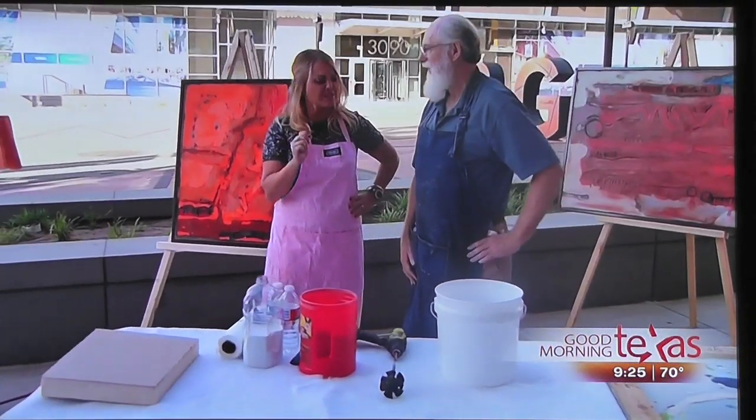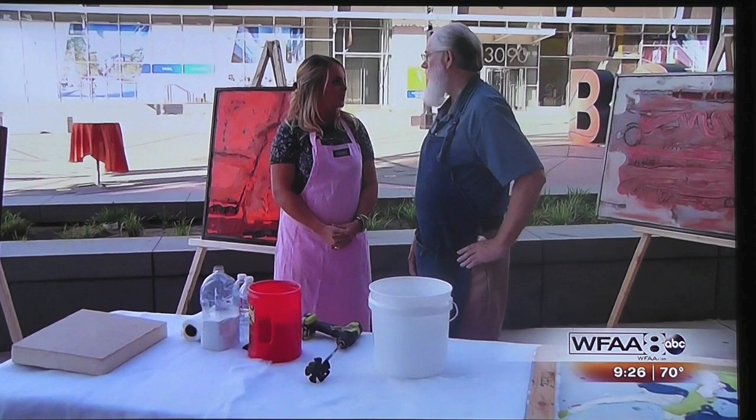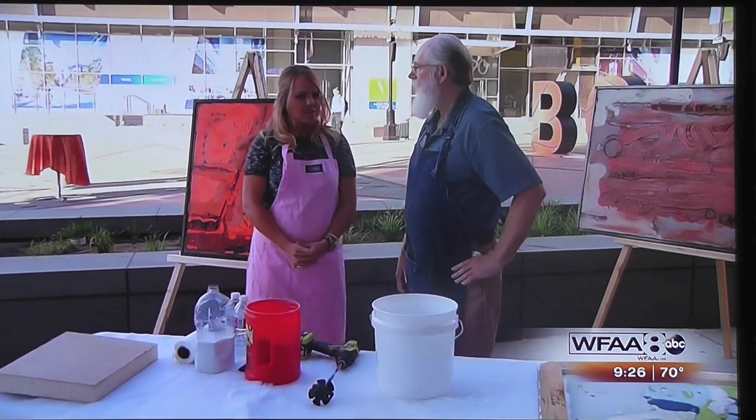We've heard of paper, wood, even steel artwork. I wouldn't say cement or cement is common. Where did this idea come from? It's not common to be used as art. Right, I like to work in non-traditional materials. And it's very flexible and very versatile, so I've really gotten into working with it in the last 10 years or so.